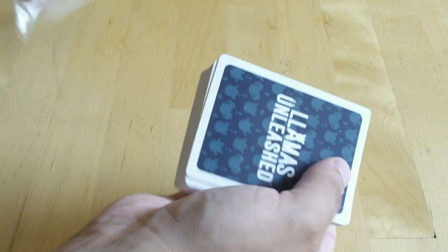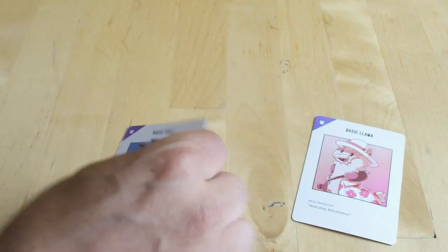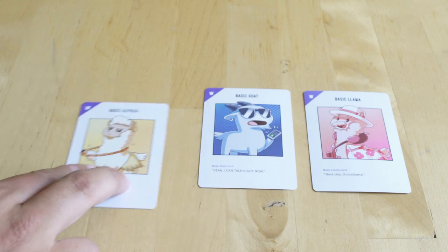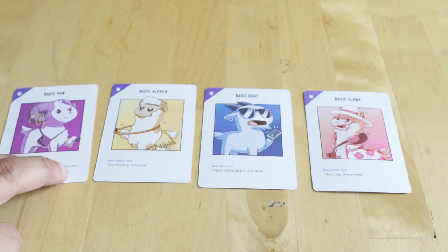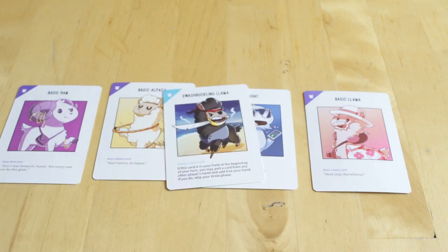When you get into the cards, they are really nice quality — they feel like a high-quality playing card, almost like something you'd have at a casino if you spend a lot of money on playing cards, so I think they're going to hold up really well. You've got your basic llama, your basic goat, your basic alpaca, and even your basic ram, so you have different classes of characters. My favorite is definitely the swashbuckling llama with a sword in his teeth.